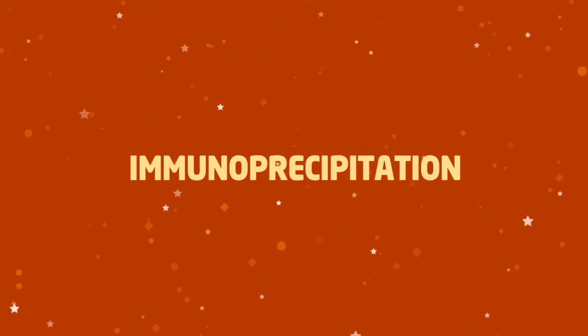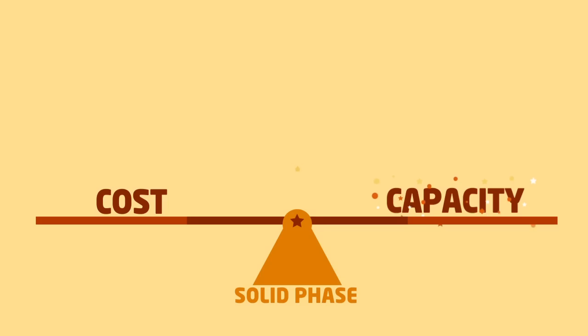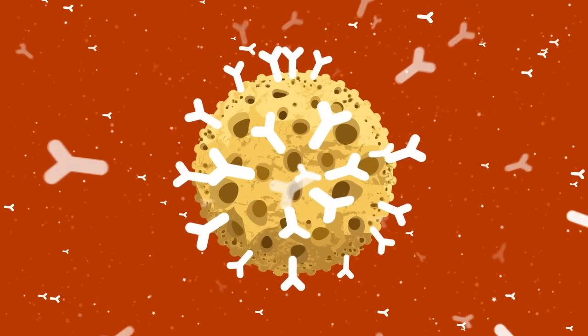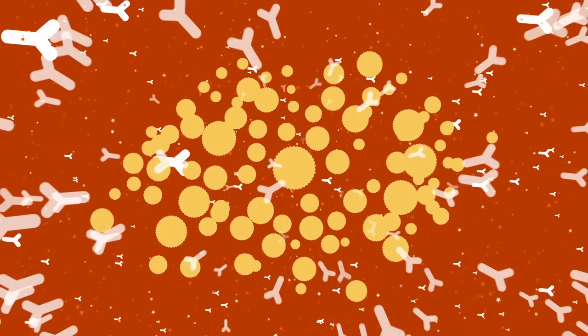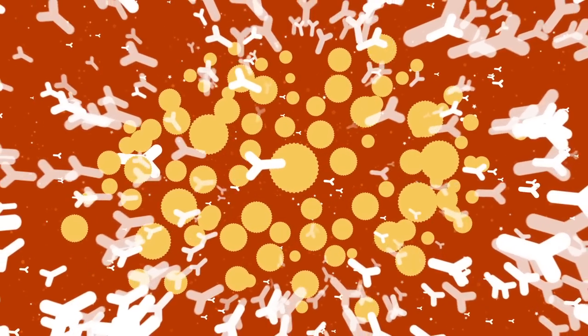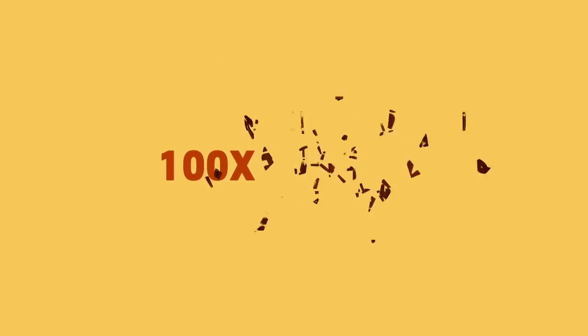When you calculate the cost of doing your immunoprecipitation, you typically look at the cost of the solid phase relative to the potential capacity of a fixed volume of that solid phase. However, as we have shown in Myth 3, the majority of Sepharose capacity is redundant, unless you increase the amount of antibody tremendously. Which means this is not the best way to calculate the cost. Having 100 times the potential capacity does not mean Sepharose is 100 times cheaper. The right way to calculate your cost is to look at how much you need for your specific experiment.